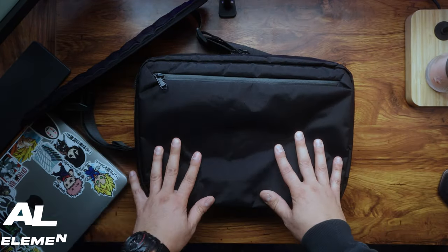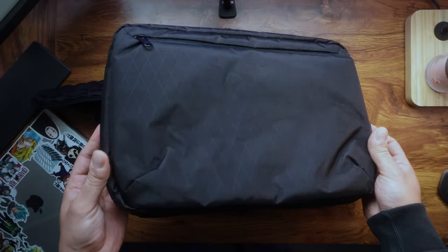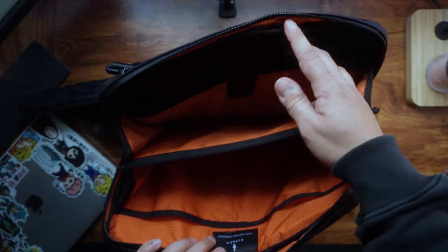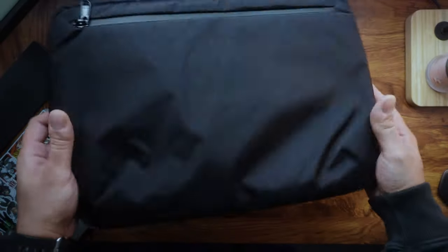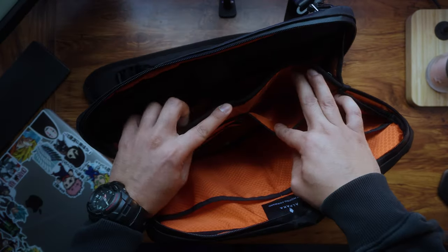Now let's move on to the Alpaca Elements Tech Brief — I absolutely love this. It's a well-designed bag that has quickly become one of my favorite accessories from Alpaca. I've been using this on a daily basis. Its build quality is top notch with durable materials and insane quality.